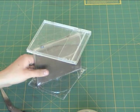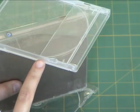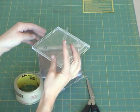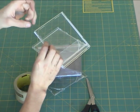The next thing we're going to do is cover up the holes in the side of the container — from here and here. I'm going to take a piece of tape and apply it over the hole.